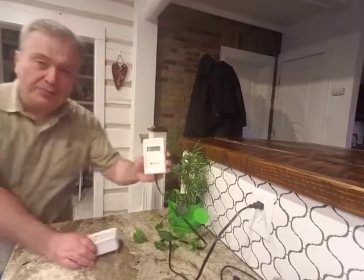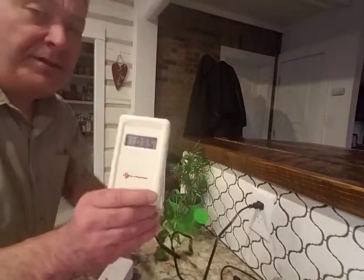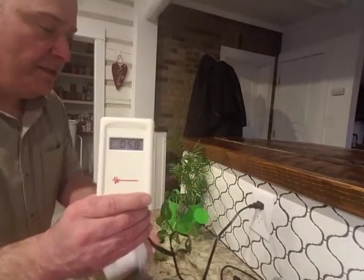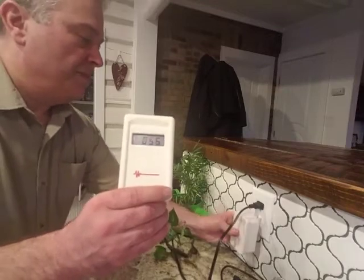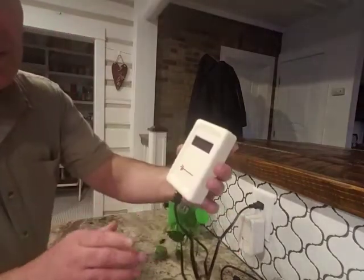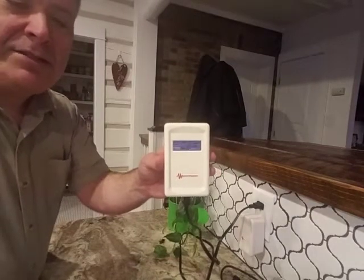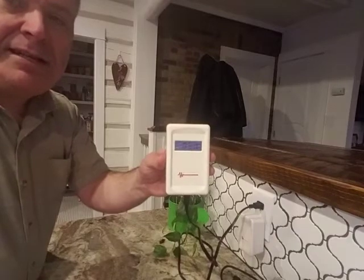I'm going to show you here — let me move a little closer so you can see the meter. I'll hold the meter there as I plug in this filter. As I plug that baby in, you can see it dropped down to 24 right there. That's why you want to get one of these so you can test that in your house too.